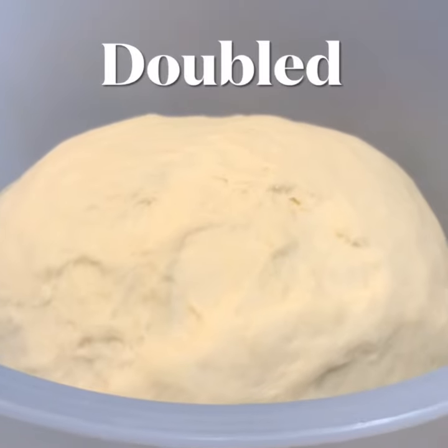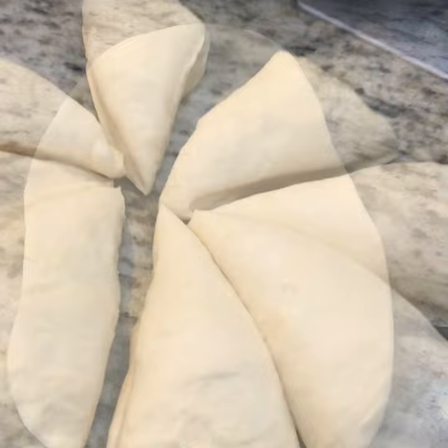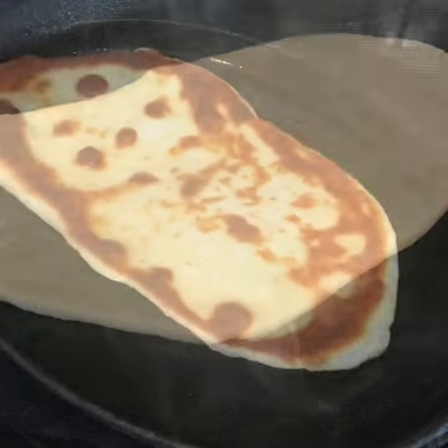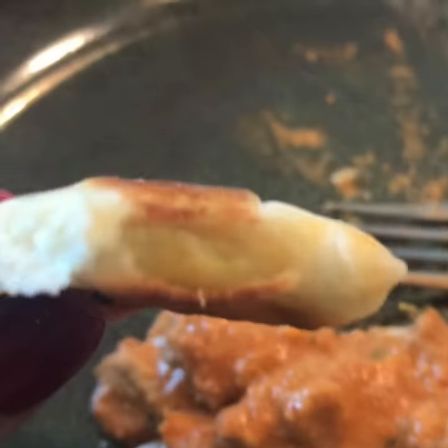Rise for one hour until it's doubled in size, then divide it into either eight or 16 pieces. Roll out very thin and cook in the skillet on medium heat about two minutes on each side.